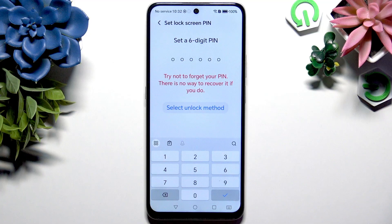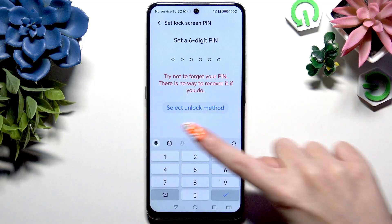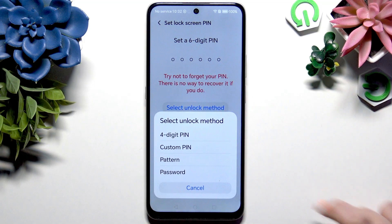And if you don't want to set up a six-digit PIN, don't worry, I got you. Most people don't know that you can select unlock method by clicking on this button and clicking on one of those lock-in methods: four-digit PIN, custom PIN, pattern, or password.